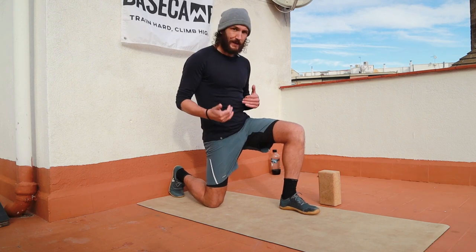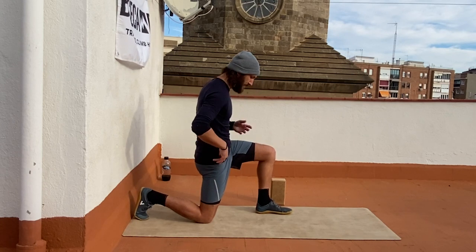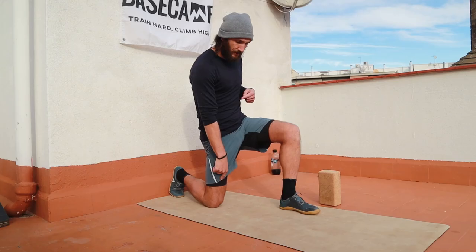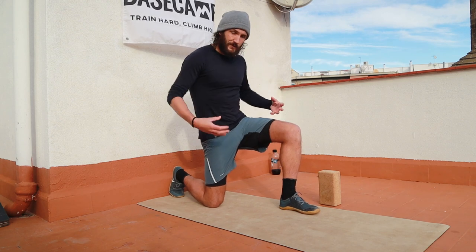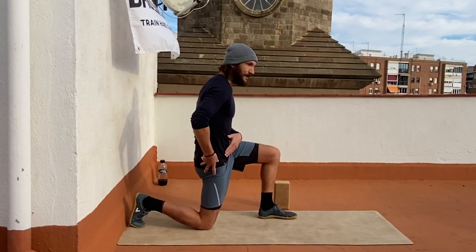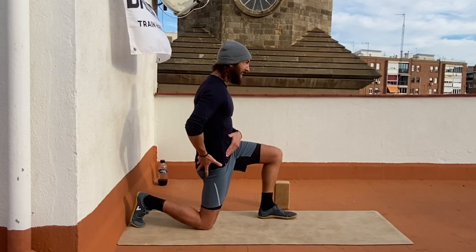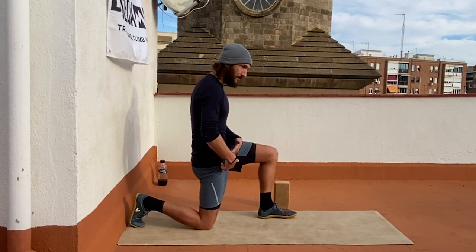The most basic variation of this is getting in a 90-degree position in both knees, driving the knee into the floor, squeezing the glutes, and rotating the pelvis down and underneath in this motion. I like to do this with 10 repetitions of pulses initially, just to get people aware of their hip flexors.